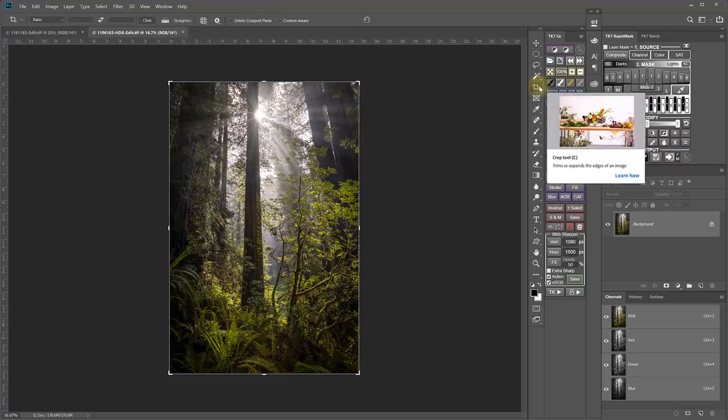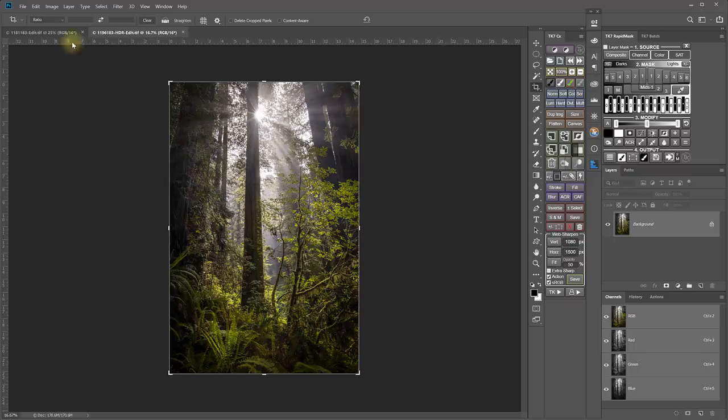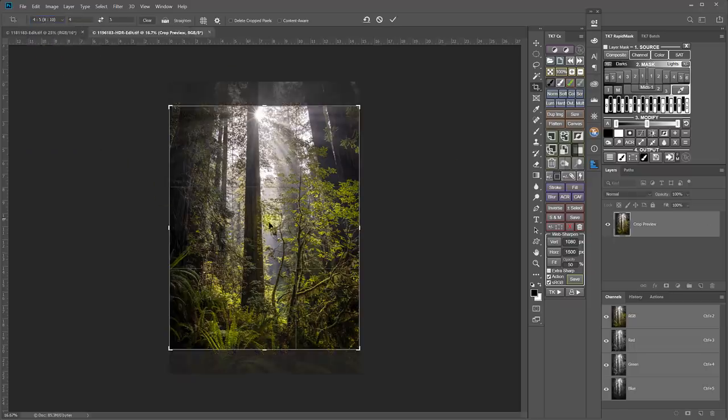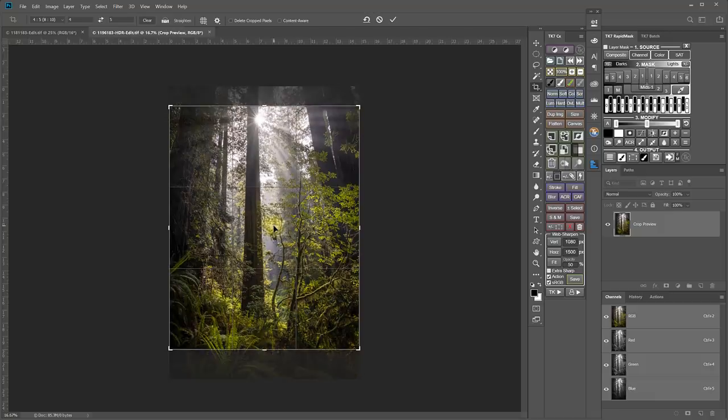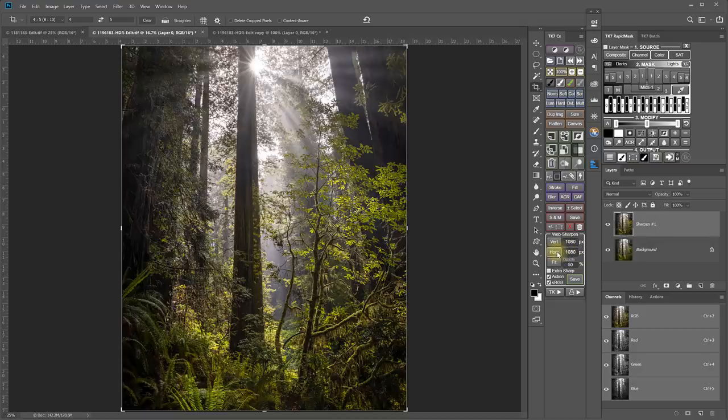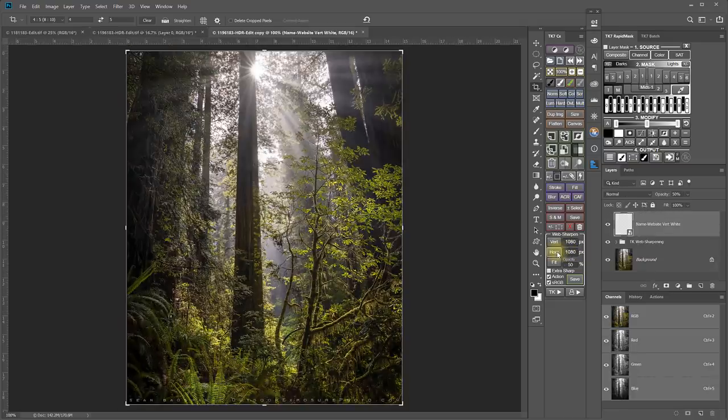So here's what I do with vertical images. In Photoshop, I set the crop tool to a 4 by 5 ratio. Then I crop the image to be 4 by 5. Finally, I size the cropped image to be 1080 pixels wide, which automatically makes it the maximum 1350 pixels tall.